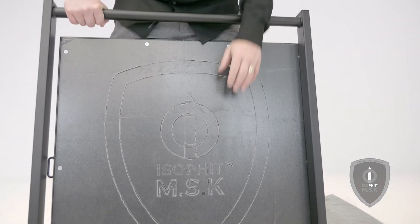So we have our beautiful MSK and you're gonna notice that it looks kind of scuffed. That's because we got a protective layer on it, so what we're gonna have to do is peel that off.